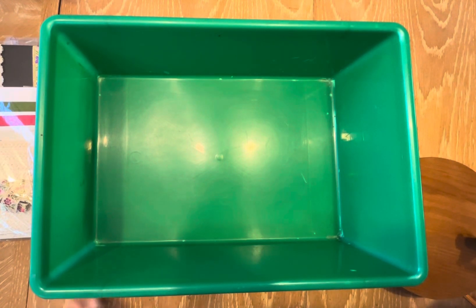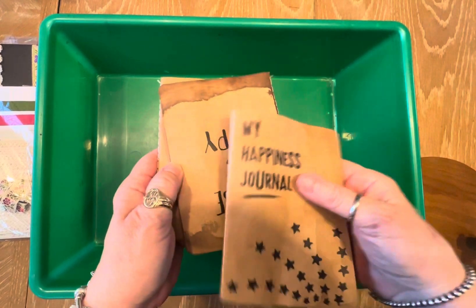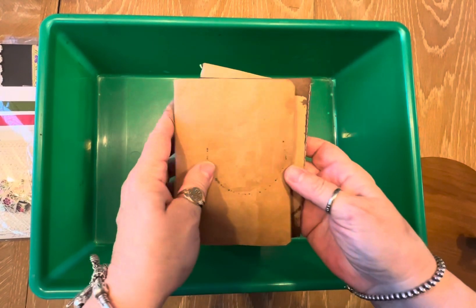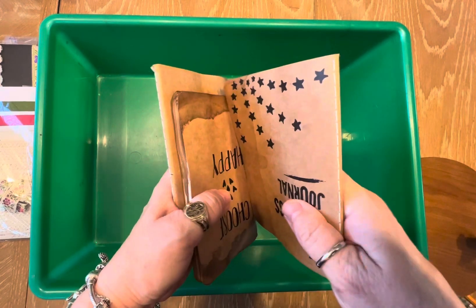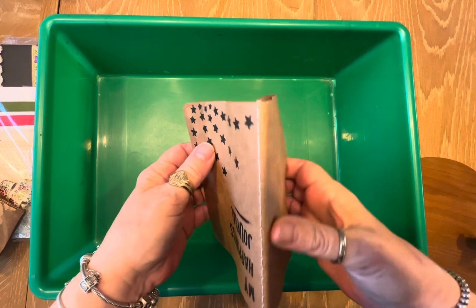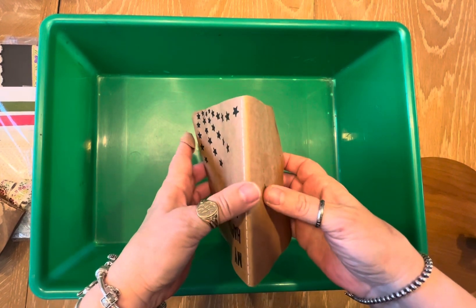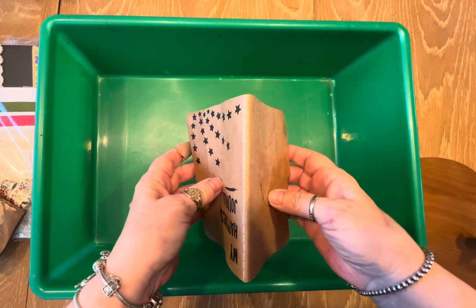Hi guys! I don't know if you remember, a while ago I took some little journals that I got from Johnny from Junk Journal Shop and I did a technique called dip dye. There are many people out there who do it and I'm giving credit to all of them — I just don't remember their names, so I apologize, but I'm not the first person to do this.